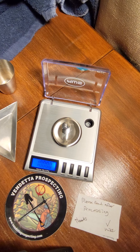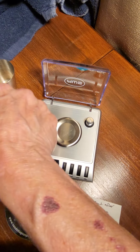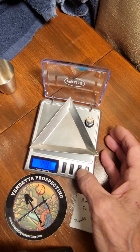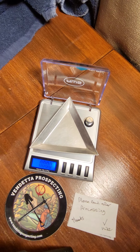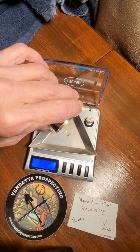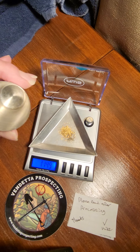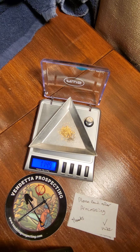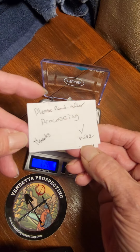Okay everybody, got it all dried up. Let's see how I did. There is the scale, it is on. We have the weight on there verifying it is weighing at 10 grams. Okay here we go — there might be a little black sands but I did the best I could. Yep, there came the little black sands at the end, but it is reading at 1.149. That little bit of black sands is not much. Please read after processing — thanks Mike!